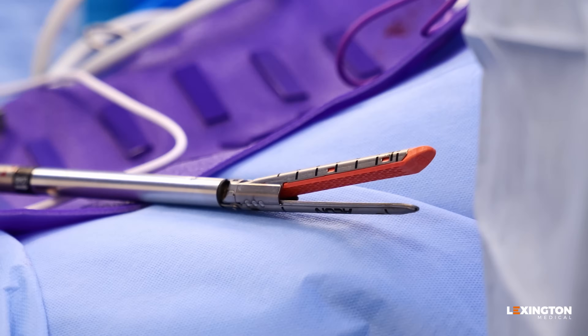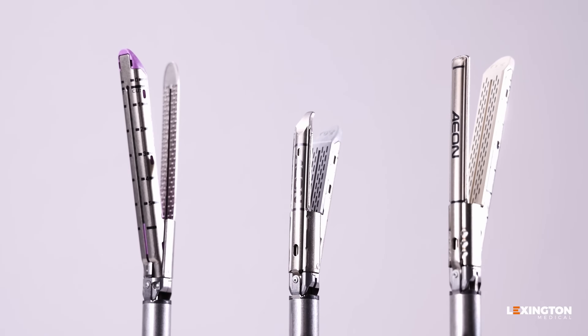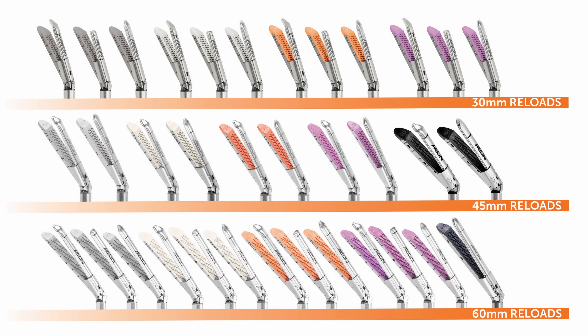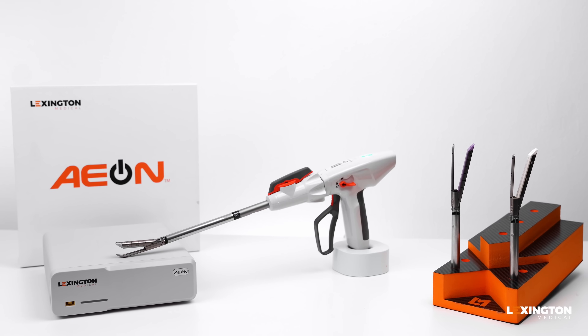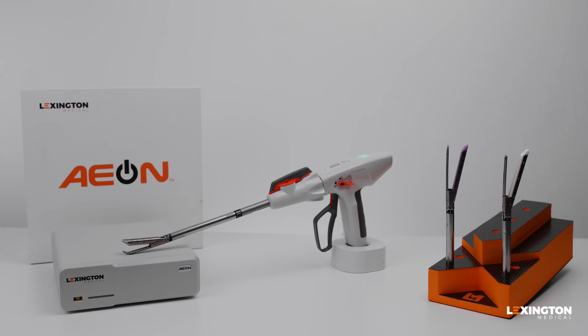Experience all the benefits of the Aeon Powered Stapling System — intelligence, control, and precision — in a streamlined design that integrates the industry-leading reload menu to offer surgeons the optimal tool for every clinical scenario. We invite you to learn more about the Aeon system. Reach out to your local Lexington representative to find out more.